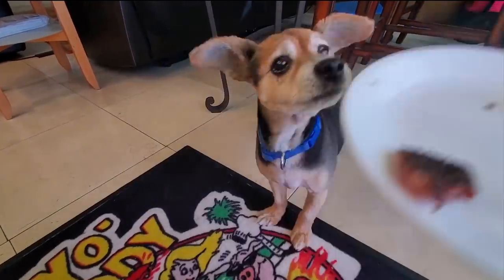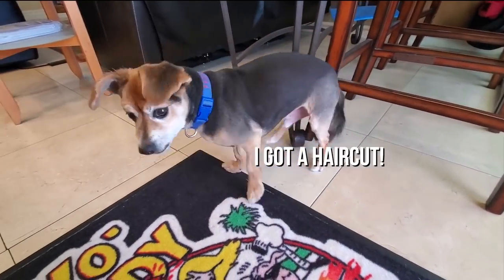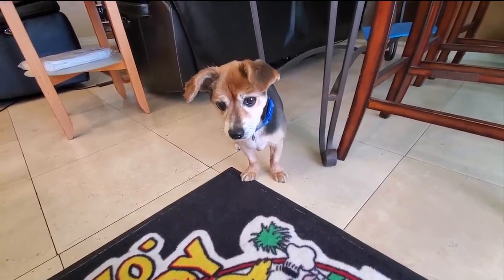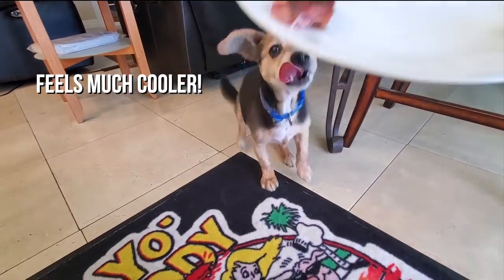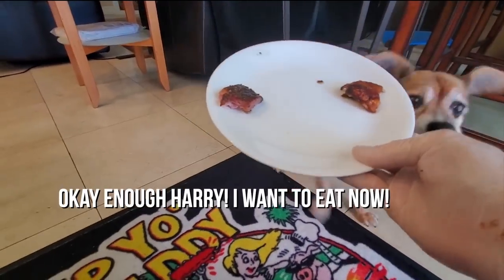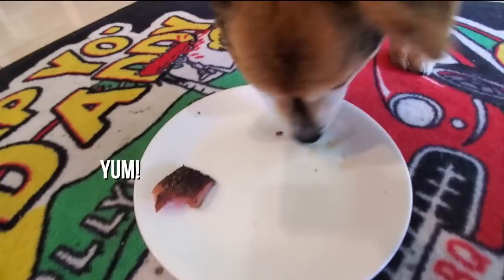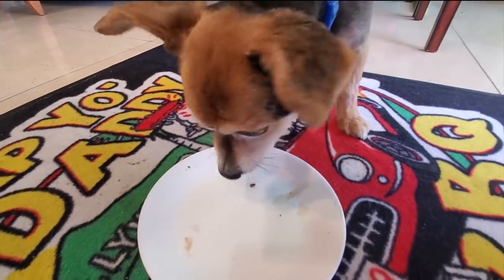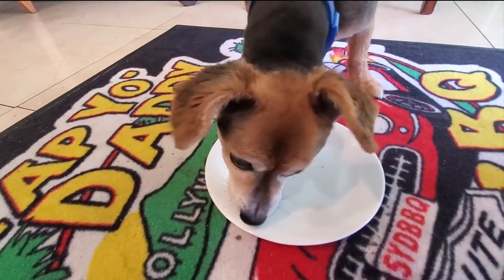So if Beans looks different, it's because he looks more like a chihuahua now — he got his haircut. We finally were able to get him to the groomers. It's 110 degrees in Los Angeles, so having less hair is probably a good idea. Ready Beans? We have some Snow style barbecue for you today — he's wolfing down the chicken. He can get a rib now, and of course he's licking the plate as usual. I think he likes it!